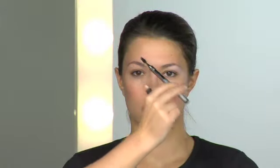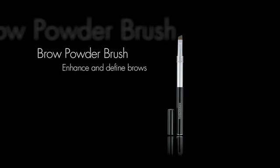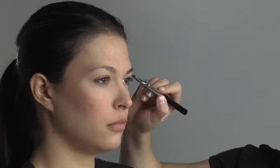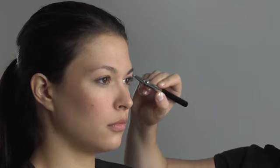Blend brow color with the brow shaping brush. You can also apply dry powder using short strokes to sparse areas with a perfectly angled brow powder brush. For more definition, lightly wet the powder or brush. You can also use the brush to blend in highlighter below the brow.